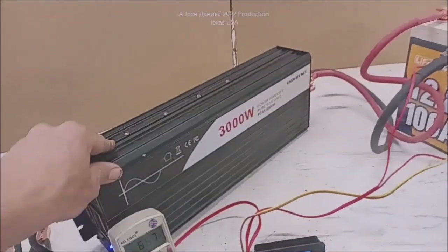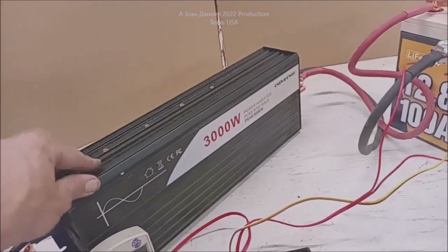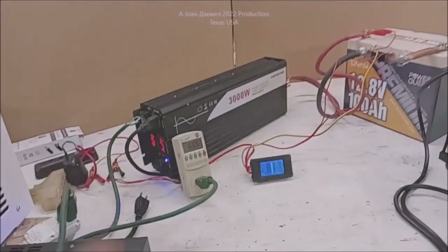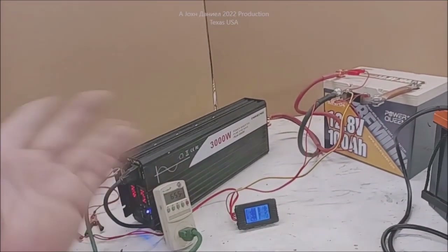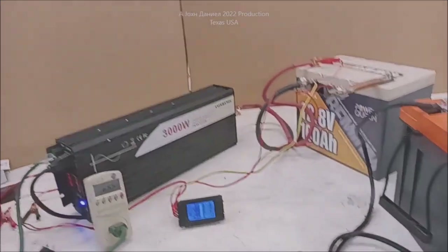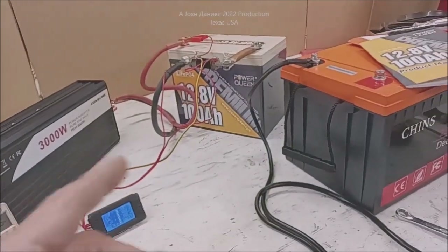I couldn't have done that with an $800 battery. This is only about $325 for these. That's why I put the links below the videos. I break it, I burn it, I build it, I fix it, I learn what's inside. And if you need them, that's the best way to go. Let's go over to this and get this thing set up for charging.